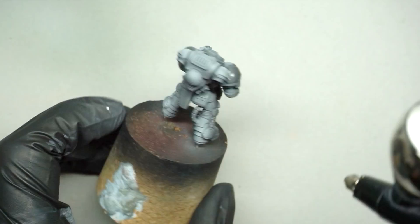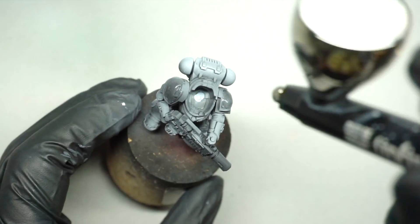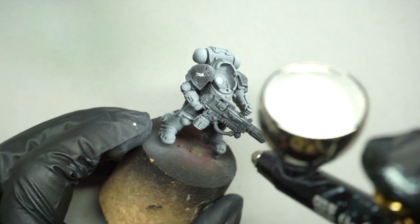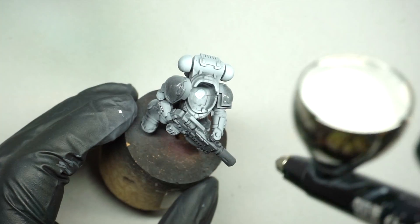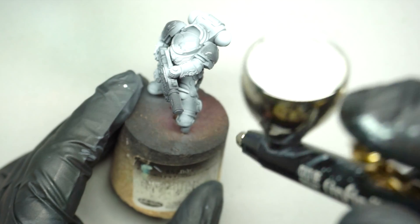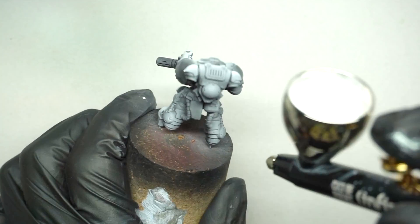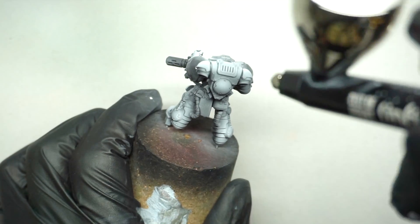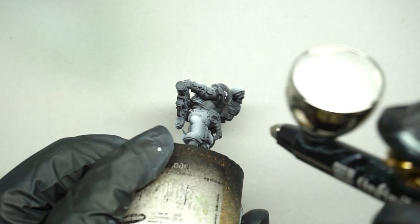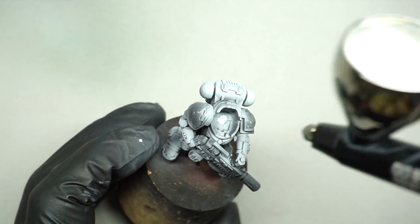This is obviously really sped up, but as I work my way around, applying these really thin layers of white I can create a grey over the black, then go up to pure white by continuing to go over certain areas I want to highlight further. All the time I'm thinking about where my light source is coming from — from the right-hand side and slightly above — making sure it matches up across the front and back of the miniature.